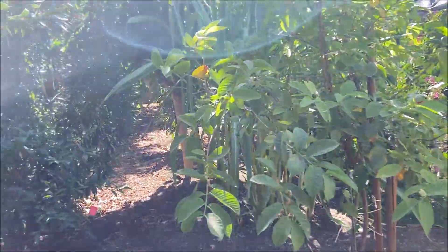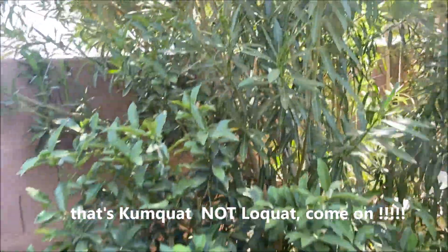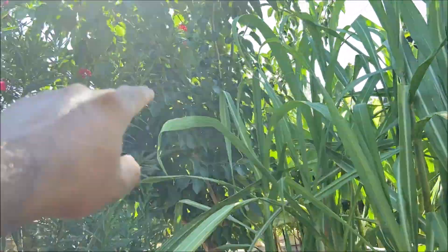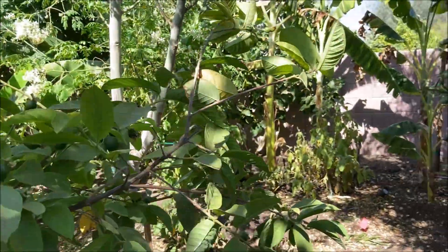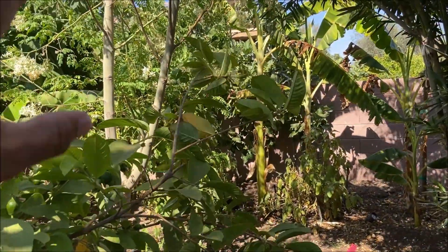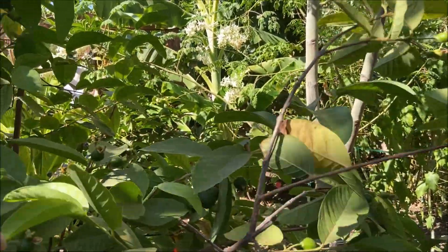You will also see my loquat here enjoying in the shade of the oleander and my mulberry. This bigger one is the Pakistan mulberry. My sugarcane and my moringa give nice protection for those plants on the east side — that includes star fruit, chocolate pudding fruit trees, and all that stuff.